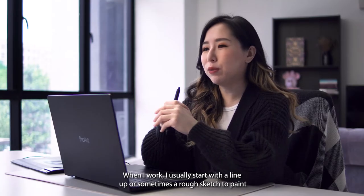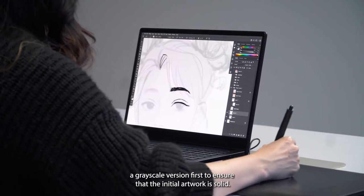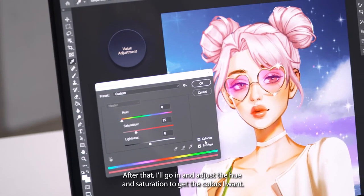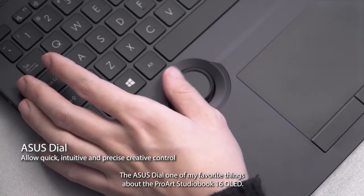When I work, I usually start with a lineart or sometimes a rough sketch to paint a greyscale version first, to ensure that the initial artwork is solid. After that, I'll go in and adjust the hue and saturation to get the colours I want. Then I'll touch it up with the ASUS dial.